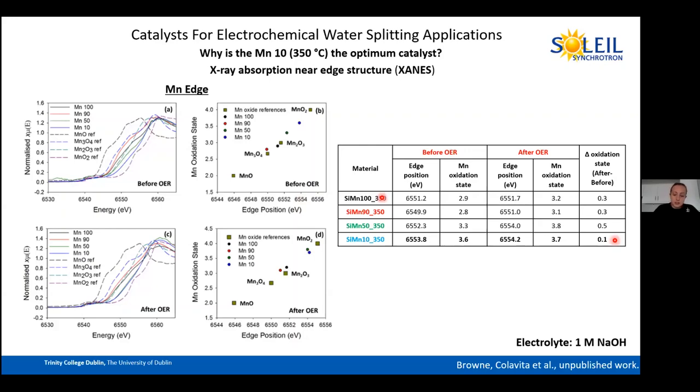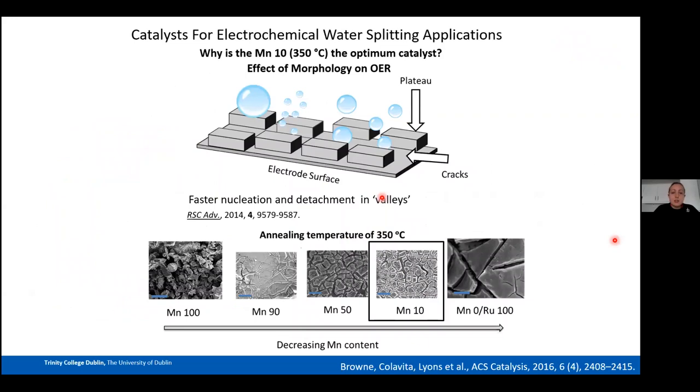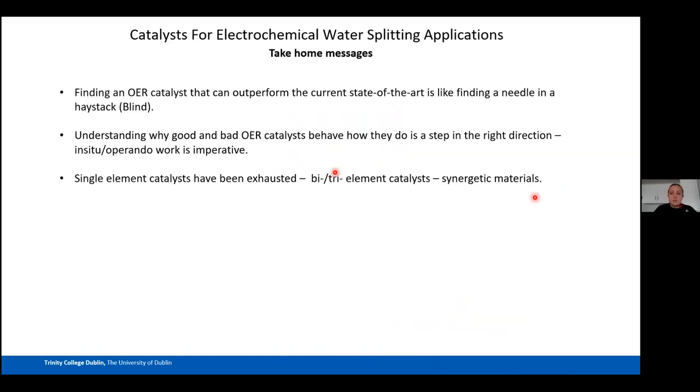Structural stability is critical for OER catalysis, but morphology also plays a role. A paper by Mayrhofer and co-workers on ruthenium dioxides with different morphologies proposed that faster nucleation and detachment of oxygen occurs in the valleys of cracked morphologies. Our Mn-10 sample also shows this cracked morphology, so the combination of cracked morphology and structural stability likely explains why Mn-10 is the best catalyst in our study.